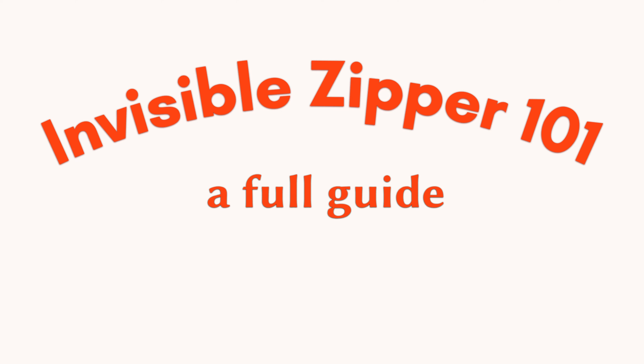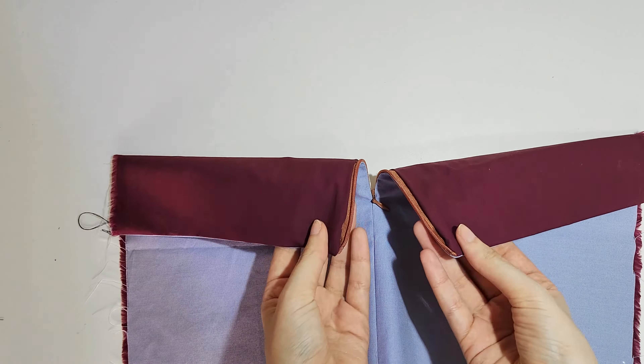Hi everyone! Welcome back to my channel. Today's video is a full guide on how to attach an invisible zipper, because I know a lot of people are kind of scared or confused on how to do it. When I first started sewing it was something I struggled with quite a bit, but I got better with time and practice. If you've never sewn an invisible zipper before, I would highly recommend practicing with scrap fabrics first before you get more confident. I'll give you practical tips along the way and show you the step by step, and I promise by the end of this video you'll be able to do a great job.